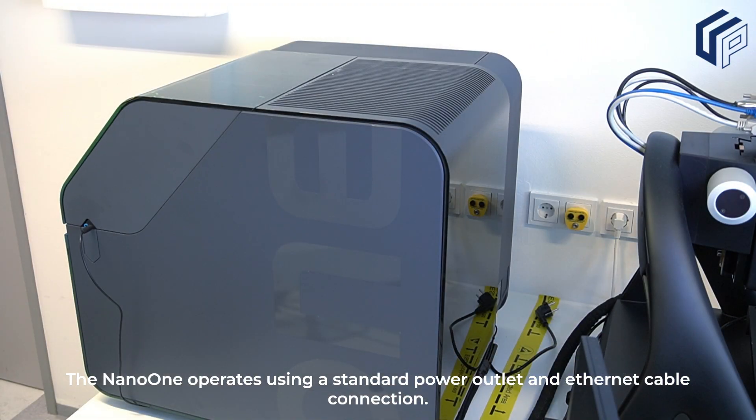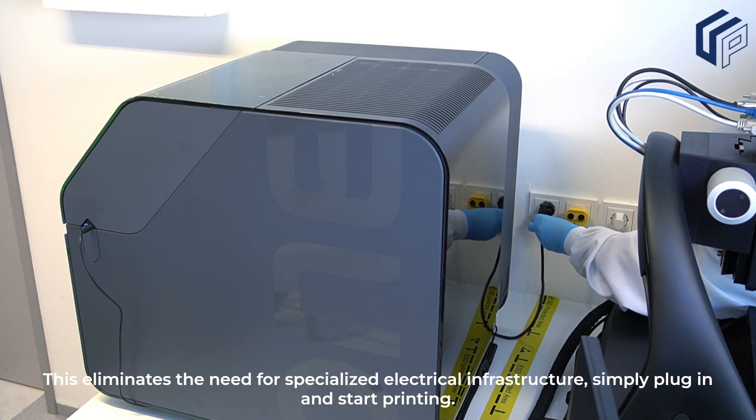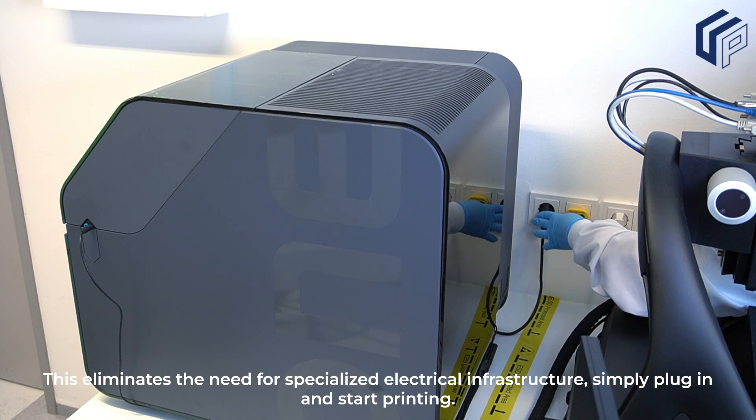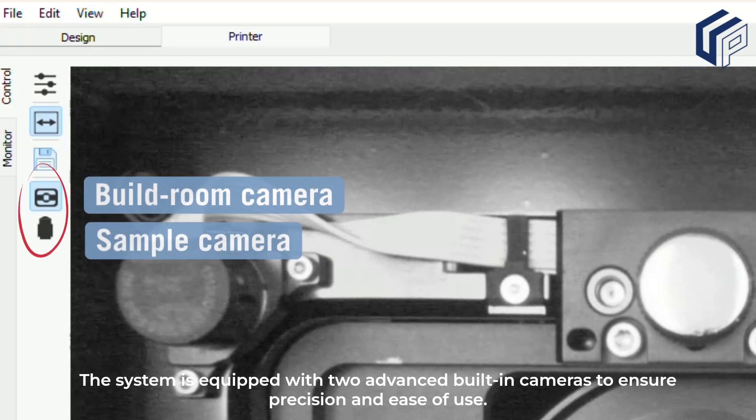The Nano One operates using a standard power outlet and Ethernet cable connection. This eliminates the need for specialized electrical infrastructure. Simply plug in and start printing.